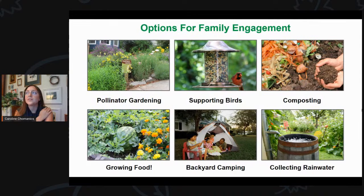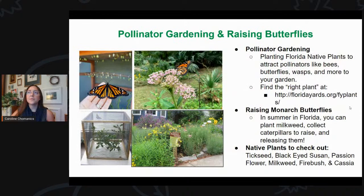Whenever you have more interactive parts of the garden, I feel it creates a sense of responsibility and a sense of connection with our earth. That's what our gardens really are — a little slice of planet Earth. So the first thing I want to talk about is pollinator gardening and raising butterflies.